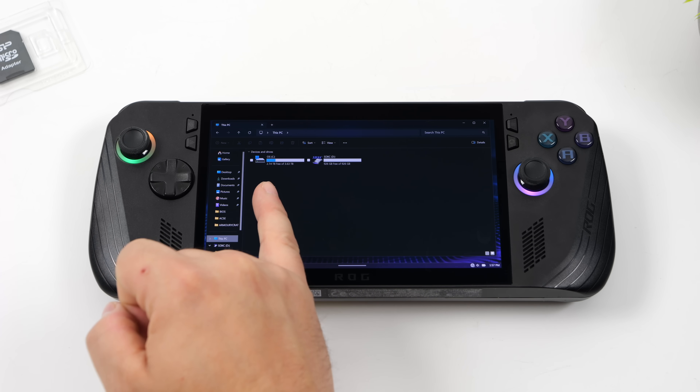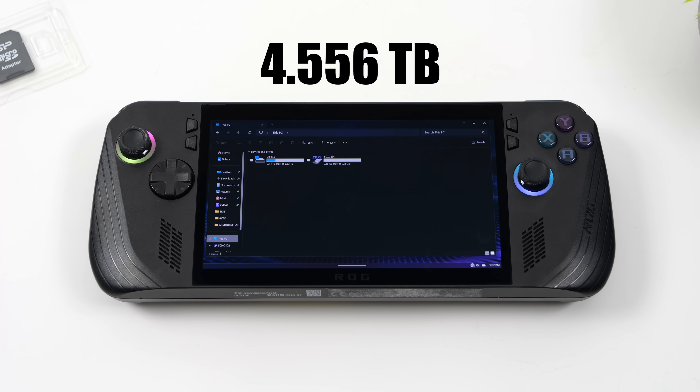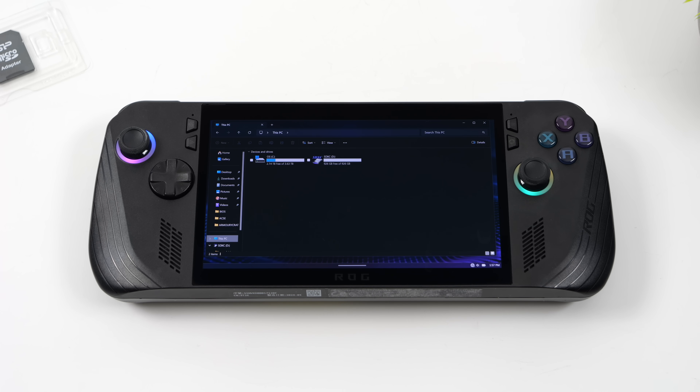As you can see, we've got quite a bit of storage now on the ROG Ally X. It's not quite five terabytes — it's 4.5 — but coming up from the stock 952 gigabytes of storage, this is a massive upgrade and I'm going to be able to put as many games on here as I really want to.